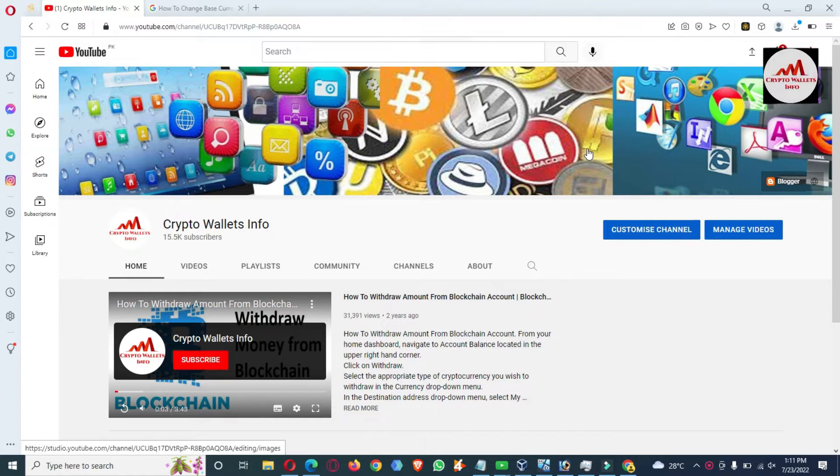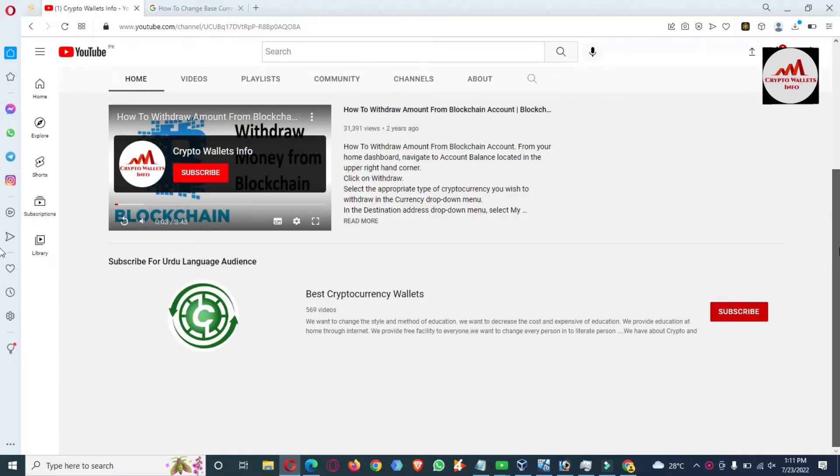If you have paper wallets and need to import them into your Binance Smart Chain wallet, you must watch this video till the end. Please subscribe to my channel — the channel name is Crypto Wallets Info — and press the bell icon. You can also get the same information in Urdu language on my other channel, Best Cryptocurrency Wallets.